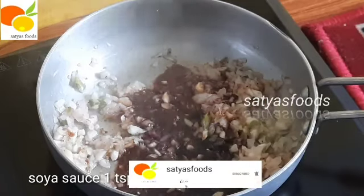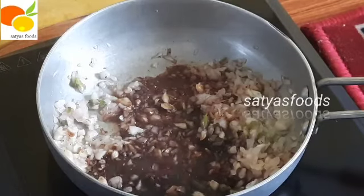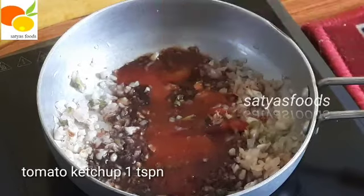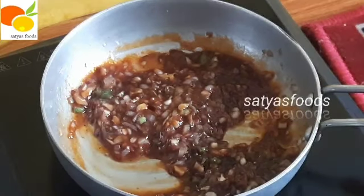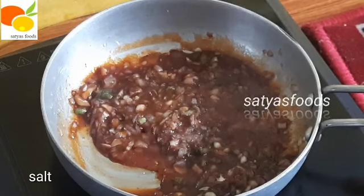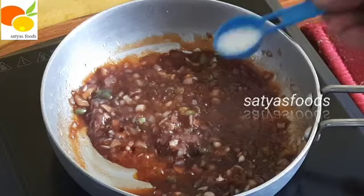Add 1 tbsp of soy sauce. Add 1 tbsp of tomato ketchup. Add 1 tbsp of soy sauce.